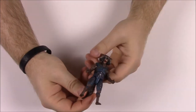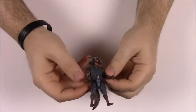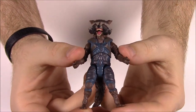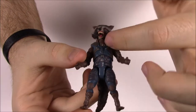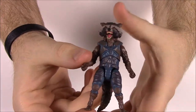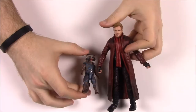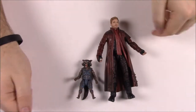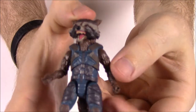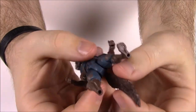Our first character is Rocket Raccoon. He's a small figure and just looks like the normal Rocket from the movie. He's wearing the same exact outfit as in Guardians of the Galaxy 2. Here's a size comparison — you can see the difference between Rocket and Star-Lord, showing they did make it pretty much to scale for the characters.